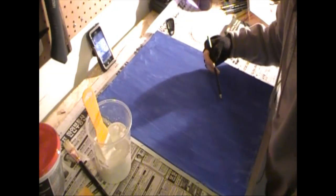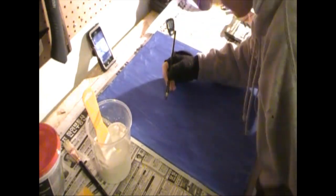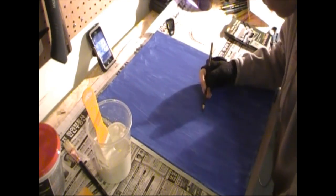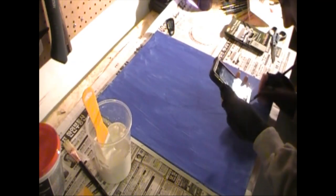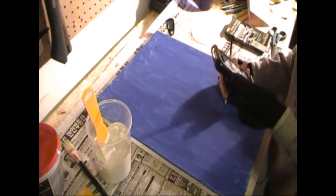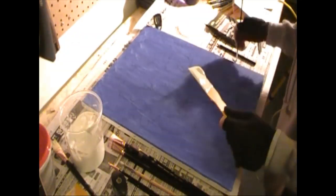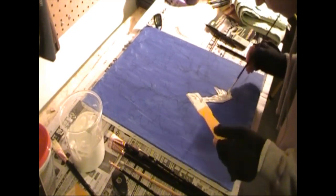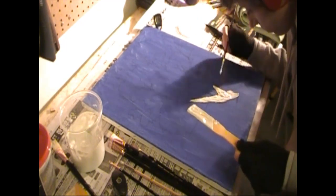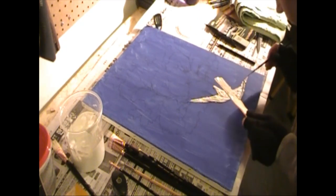I'm going to start off by taking my charcoal pencil and sketching out my tree. A rule of thumb I learned from reading about art is the rule of thirds — take your canvas, divide it from top to bottom in thirds and side to side in thirds. That's where you want your main focus to be, at those intersections. You don't want anything directly in the center or being cut off at the side, so you want to play with where your focus image is going to be placed on the canvas.